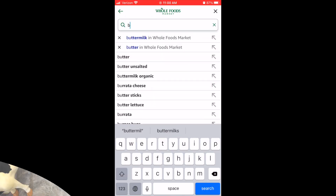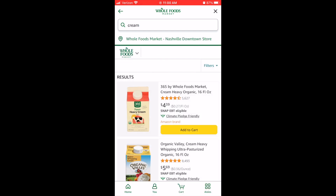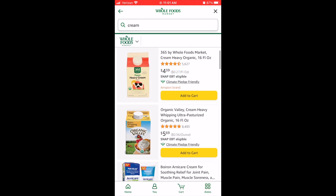Now let's look at our ingredients. Number one: whipping cream. That's it — it's all you're gonna need for this recipe.